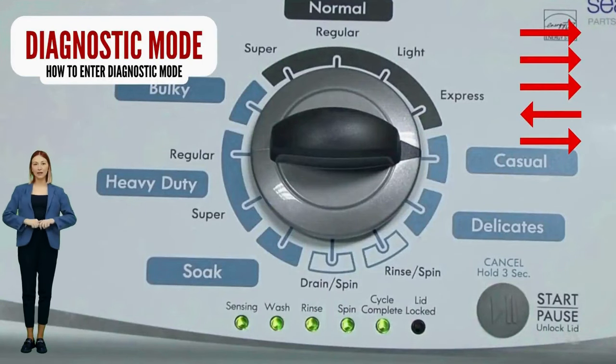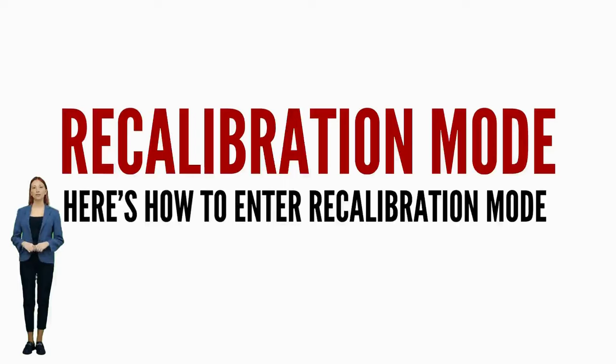Successful activation of the recalibration mode is indicated when all the green status lights blink. In diagnostic mode, with all lights flashing, select the recalibration cycle by turning the control dial 4 more clicks clockwise.